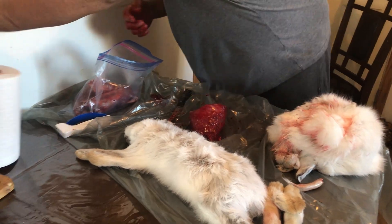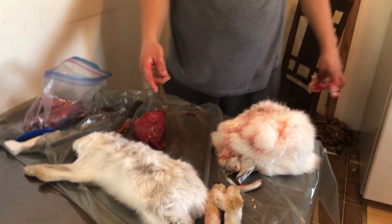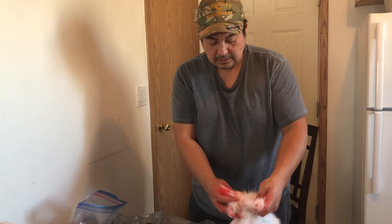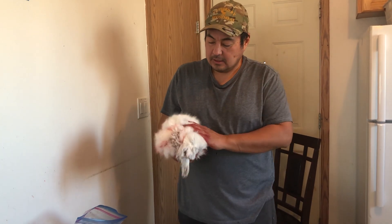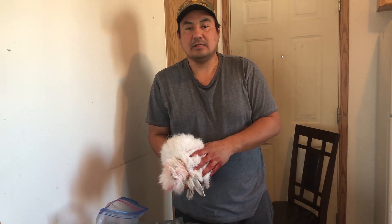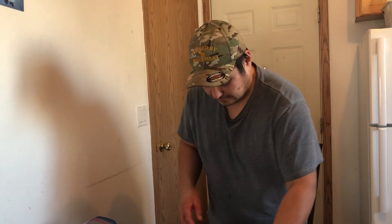And then you put it in there. I'll wash this up, wash that up, and wash the meat up, and I'll freeze it and cook it when we're going to cook it. You freeze this here, and then when it's frozen you chop it and you can set it. Thank you for watching — that's how you skin a rabbit. Hope it was educational for when you catch a rabbit. Bye, thank you.